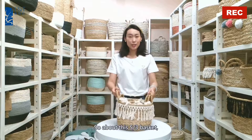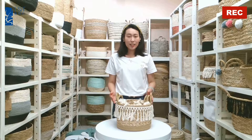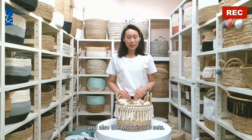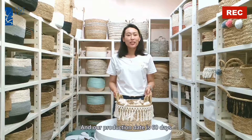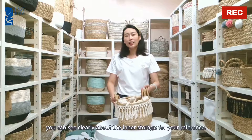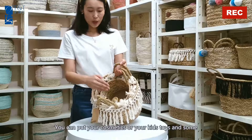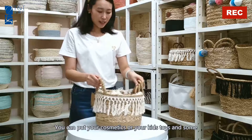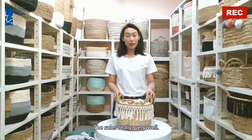About this set of 3 baskets: the loading quantity is 3,000 sets, and the MOQ is 300 sets. If you like this sample, the charge is free, and our production lead time is 60 days. You can see the inner storage clearly — you can put your cosmetics, case toys, or books into this basket. It sells really very well.